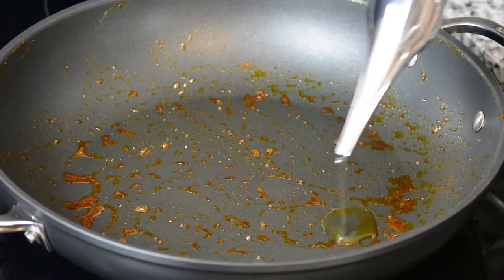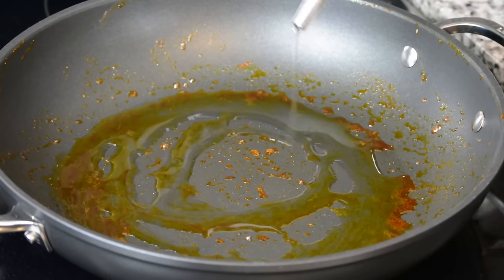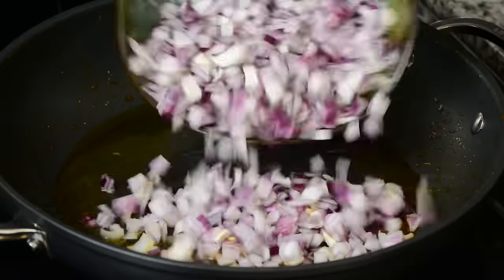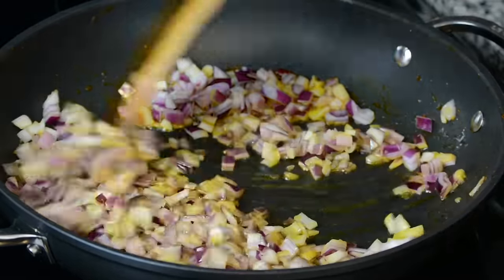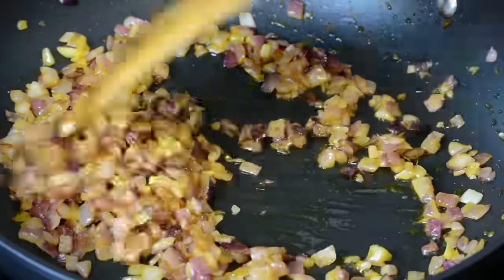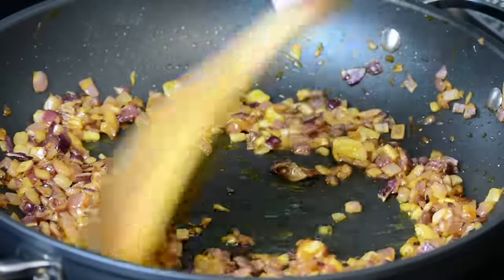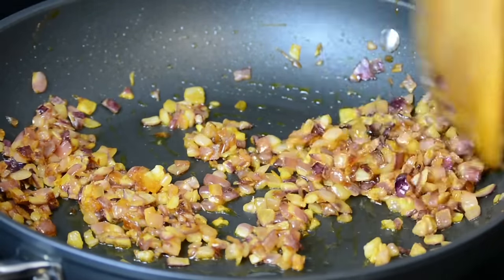Now to the same pan, because we want to pick up all those flavors, we're going to add about three to four tablespoons of oil. To that we're going to add one large finely diced onion, which is equal to about two cups. We're going to saute the onions till they turn golden. The onions are looking good and are getting a nice color, so we're going to continue sauteing for about a minute more till they turn golden.